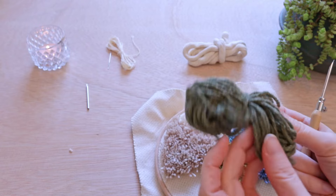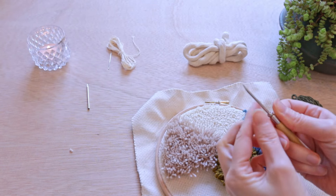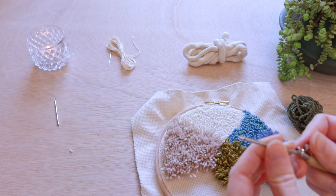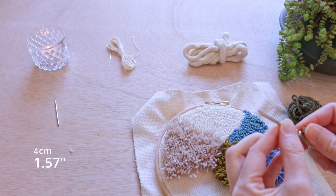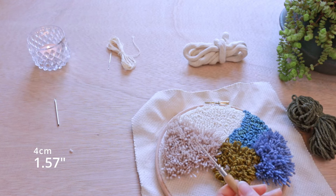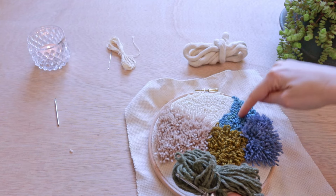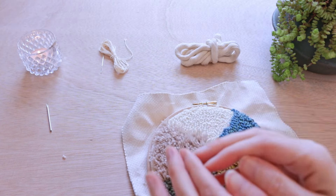Now I'm going to punch the last section - this is just normal punching. We're going to switch to the largest needle and set it to four centimeters. Then just the same as the other normal punch areas, going round, filling in the section.